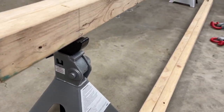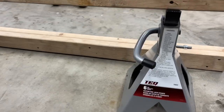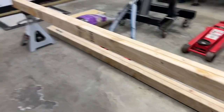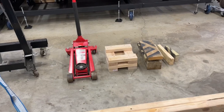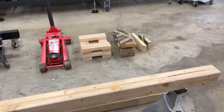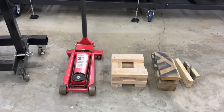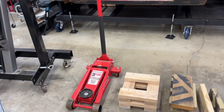I got four of these jack stands — these are six-ton jack stands here. I had four of those; I only got two out right now, but you get the point. To get those up high enough, I needed to put the little pads underneath the jack stands.